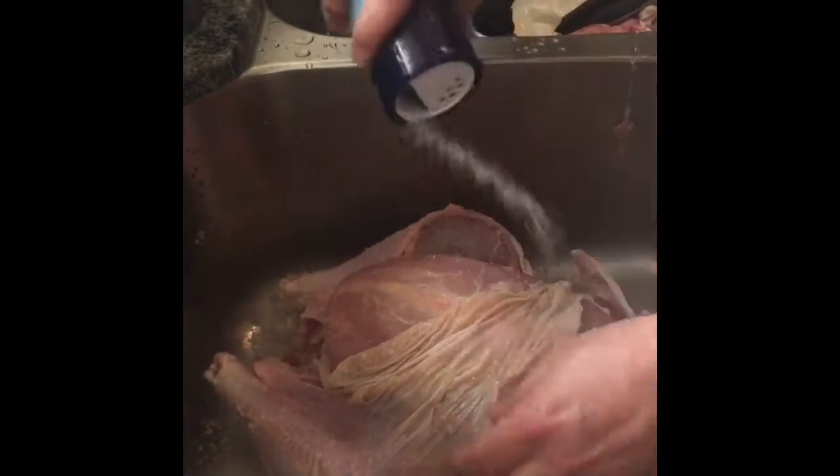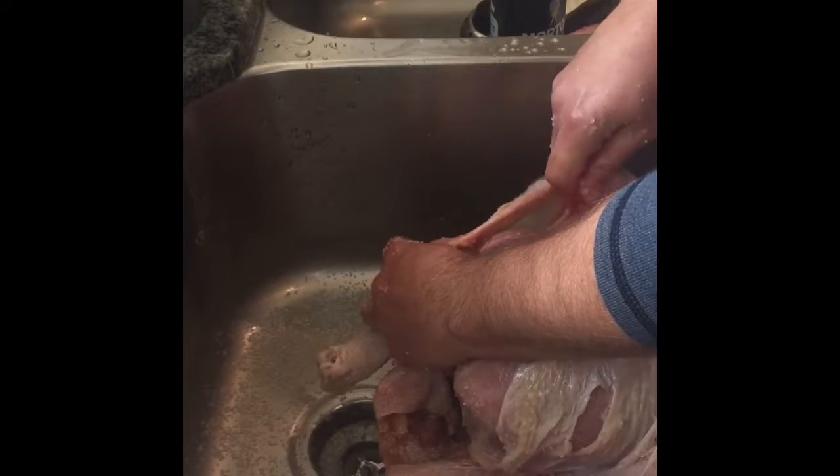That funky flavor is why people have to make gravy to cover up the taste. So we're going to town on this bad boy — get into the legs and down in here in the dark meat, because there's some funky stuff down there.